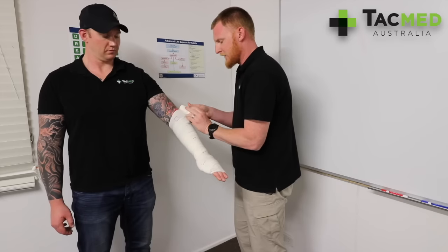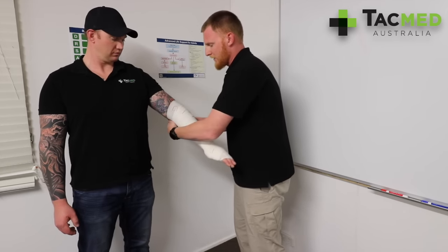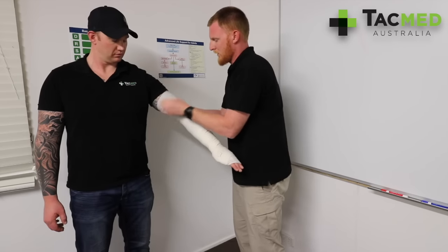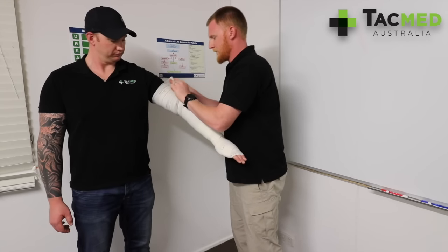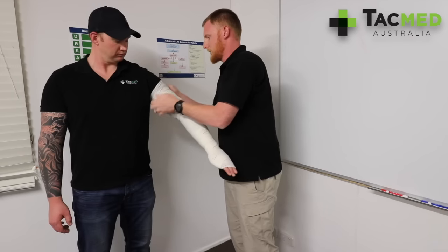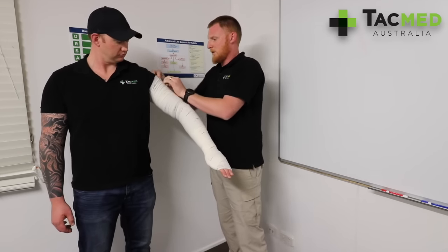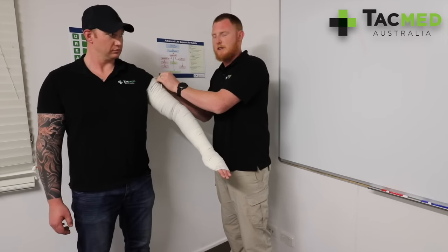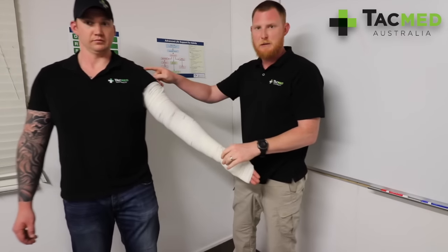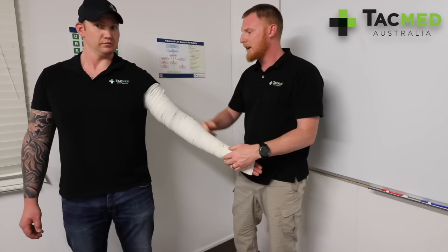By going over each wrap by 50% and making the rectangle into a square, we know we're going to get even compression throughout the whole bandage. We're going to go up as high as we can on the limb. Ben's 6'3" and I was able to do his whole arm by starting at the bite site and going all the way down and back up the limb.